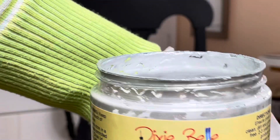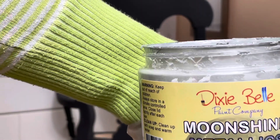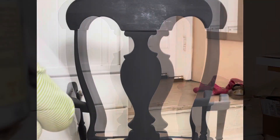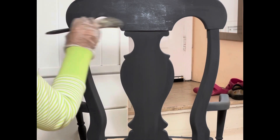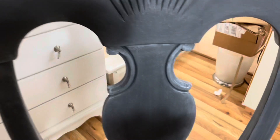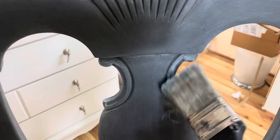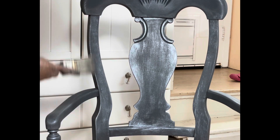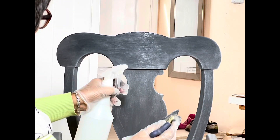After, I dry brushed with Dixie Belle metallic paint, enhancing more on the detailed areas. Then I blended with the base paint. I dry brushed back and forth with metallic and base paint until I was happy with the result.